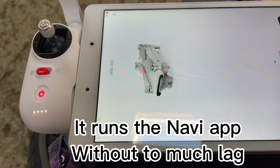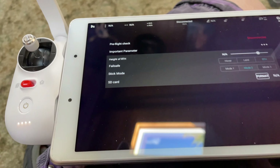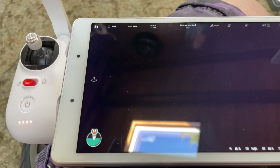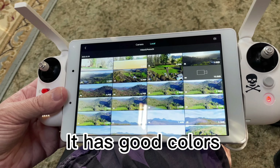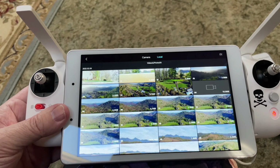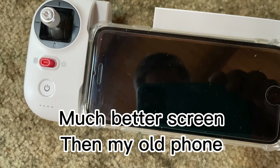It runs the Navi app without too much lag. It has good colors — much better screen than my old phone.